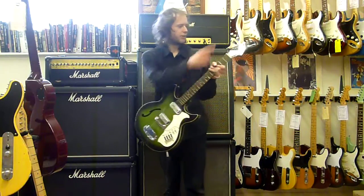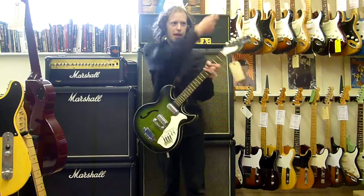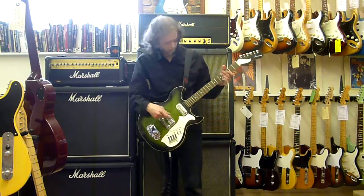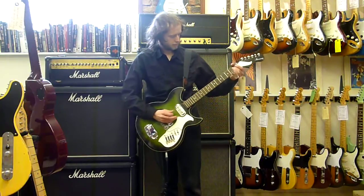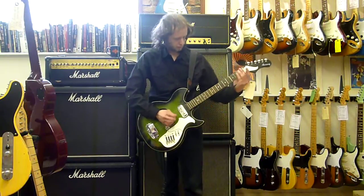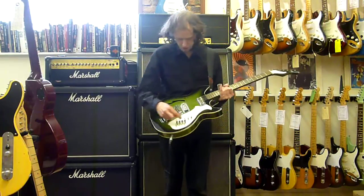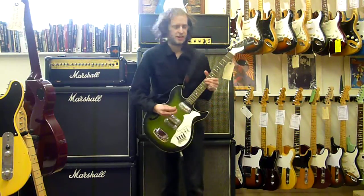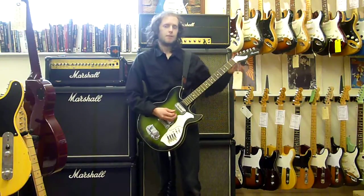I can't get it back to standard tuning because the machines aren't great and we'll be here for about ten hours. So yeah, this is a really cool guitar - that's the bridge. Neck pickup, which is a bit dodgy to say the least. It's a bit bassier.